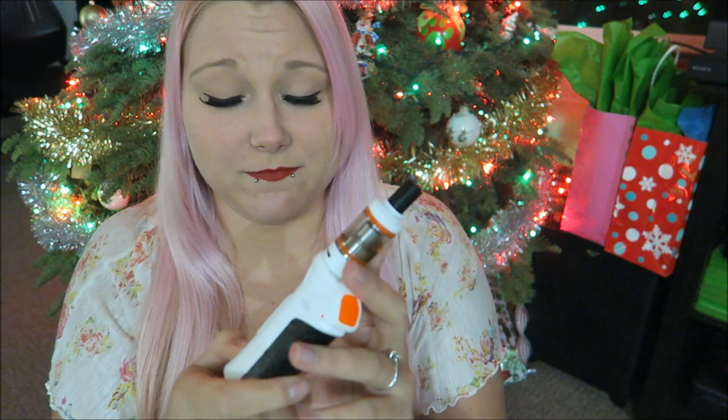I push it to 20 watts above the recommended wattage range. The flavor is still alright, I can sense a little burning. Maybe that's what they meant by self-cleaning — though I thought you had to put it back down to the regular wattage range to make it self-clean. Do not try this at home. Then I finally smell it and know it burned.